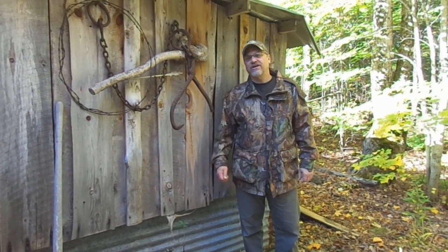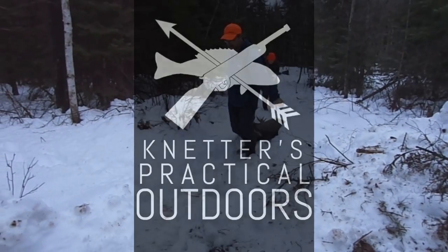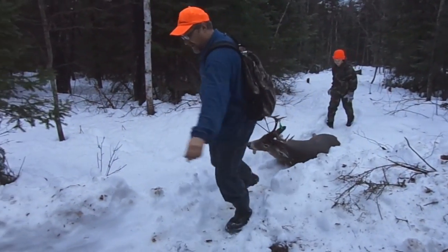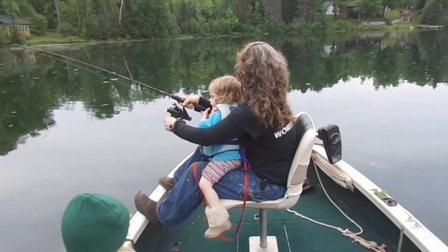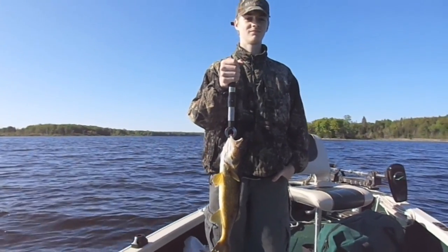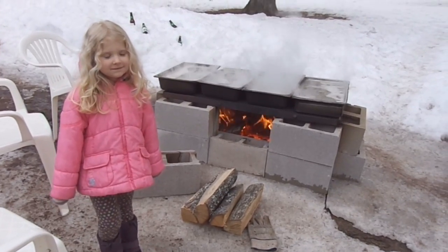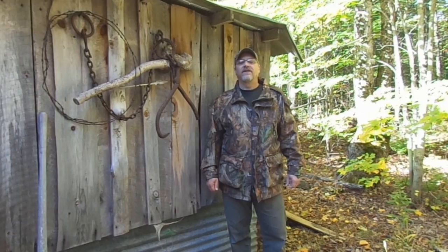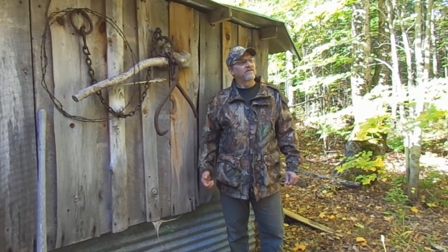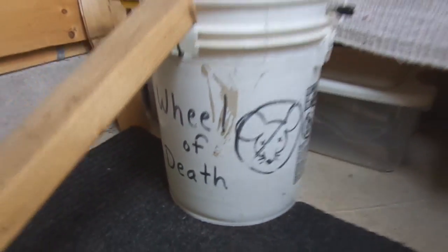On today's video, we're going to be checking in on the Wheel of Death. Hey there, outdoor YouTubers. Today we're out at the camp and we're going to be checking in on the Wheel of Death. We're going to check the Wheel of Death here in the sauna.